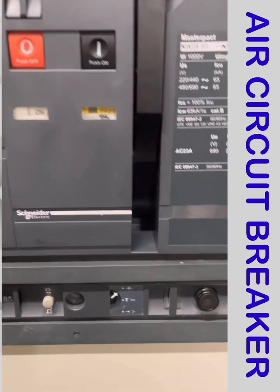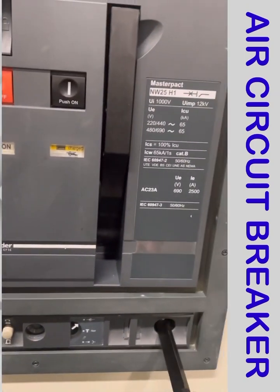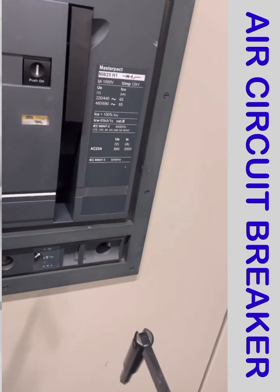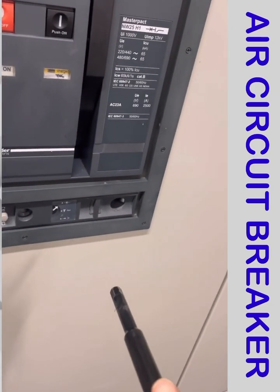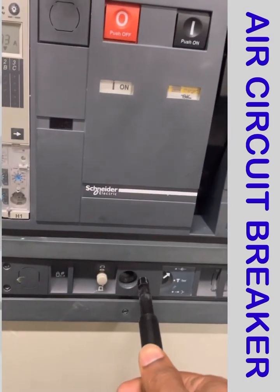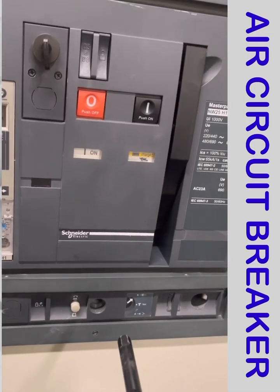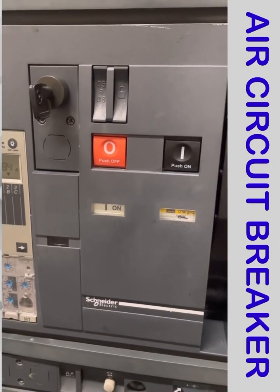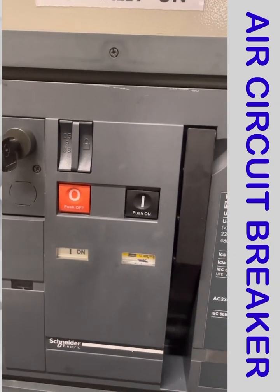This is the handle for rack in and rack out of the breaker. I insert this handle into the hole, and if I move it clockwise, the breaker will rack in. If I move it anti-clockwise, the breaker will rack out.